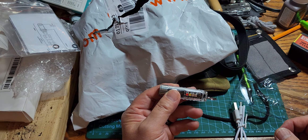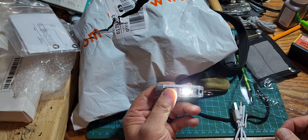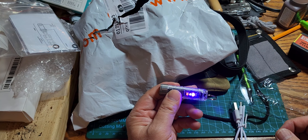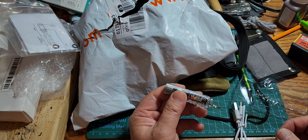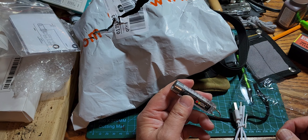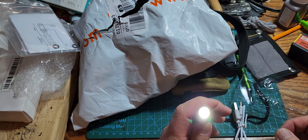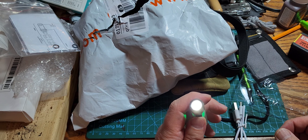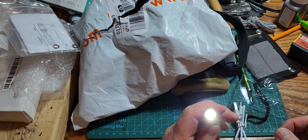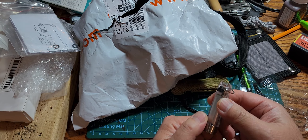If you want to pull a car over you could flash this through your windshield — not legal by the way, don't do that. To turn it off, one prolonged press or two presses turns everything off. Press twice to turn it back on and cycle through all the modes.